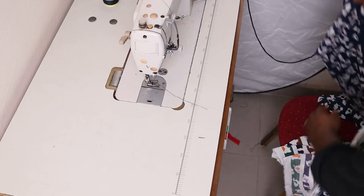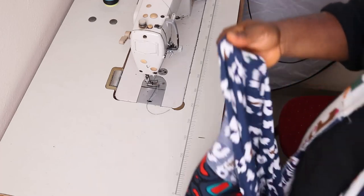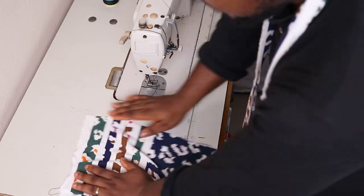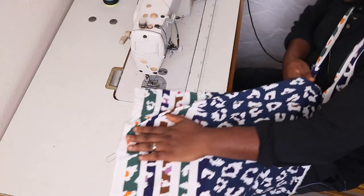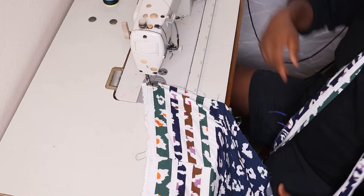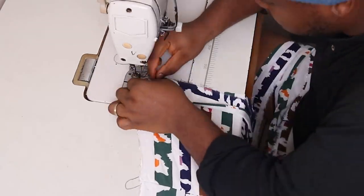We're going to need to join this facing strip to our kimono. Come to the hem, pick up the hem of the fabric, and simply start to stitch. The stitch should lead you all the way to the other side — it's going to be one straight stitch all the way around.